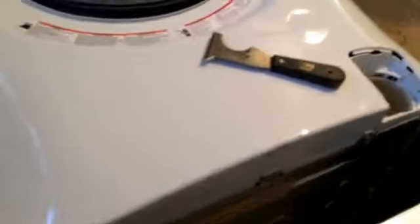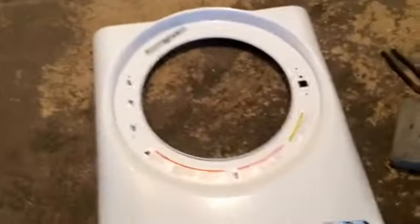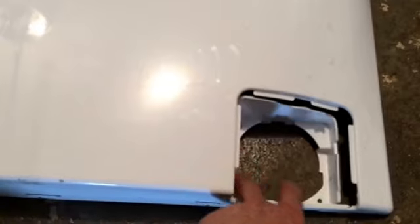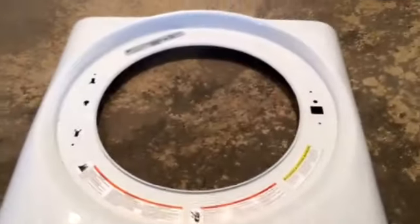Now you can get the front cover off. You've got your screws up top: one, two, three, and four. There was a fourth screw inside the drain access port that came off, and the whole front came off.